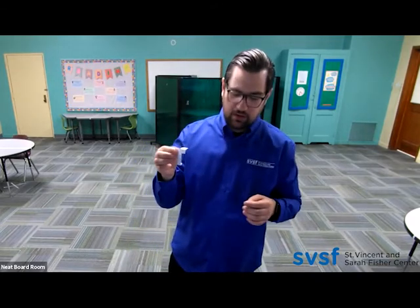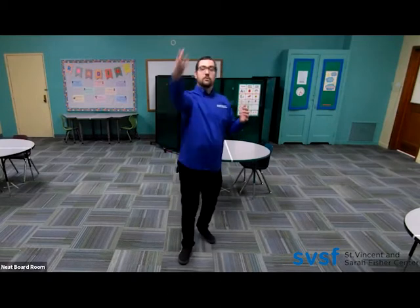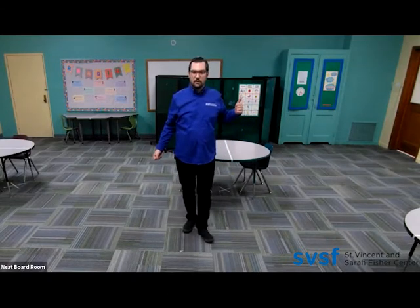When they are all done with the cutting process, you're going to take this helicopter and instruct them to hold the helicopter by the bottom and throw it like a baseball as high as they can, then ask them what happens. I like to have them step back a little bit so that they can show you on the camera what they're doing and also so you can see if they're doing it correctly.